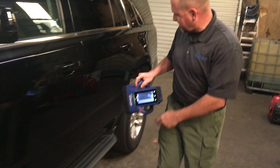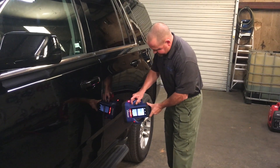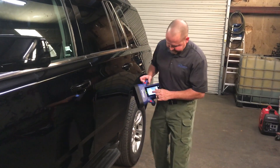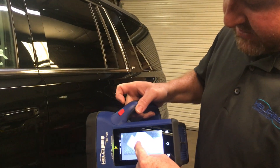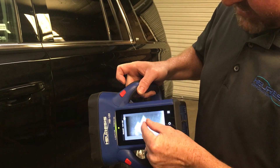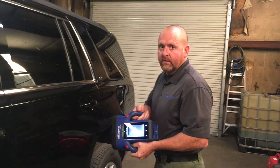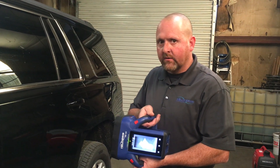We're going to do another scan closer, which shows us that we definitely have packages inside the door. You can actually see the split in between the different packages inside this door. So through the metal, we're able to see packages even off the side of the car from a distance.